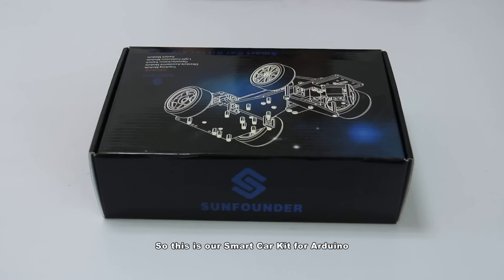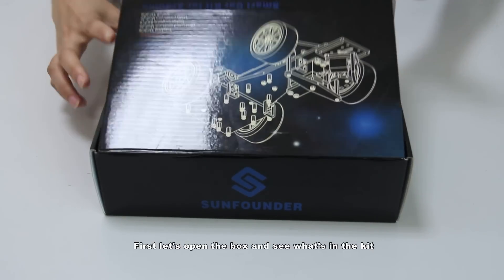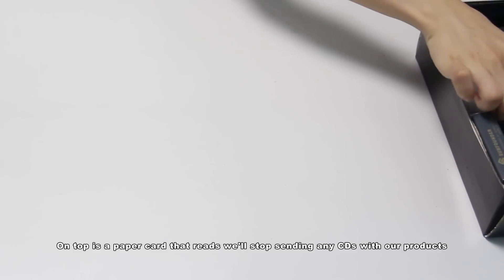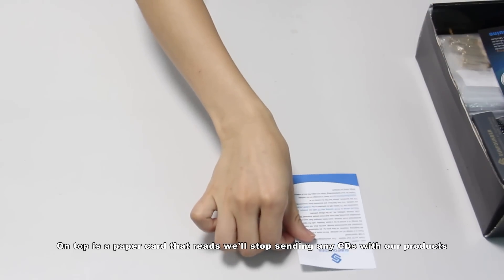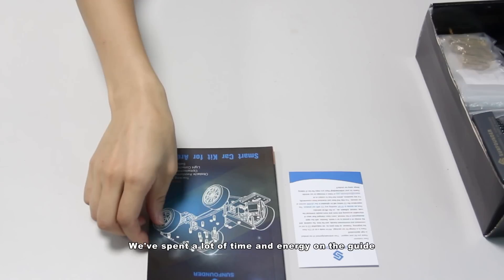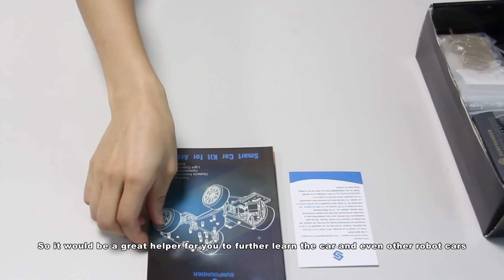So this is our smart car kit for Arduino. Let's open the box and see what's in the kit. On top is a paper card noting they will stop sending CDs with products. Therefore, for related materials such as code and user manual in PDF, you may visit the learn section of our website and download the zip file. We've spent a lot of time and energy on the user manual, which is illustrated with thorough descriptions of each module, assembly instructions, and detailed steps to implement each function. It would be a great helper for you to further learn the car and even other robot projects.